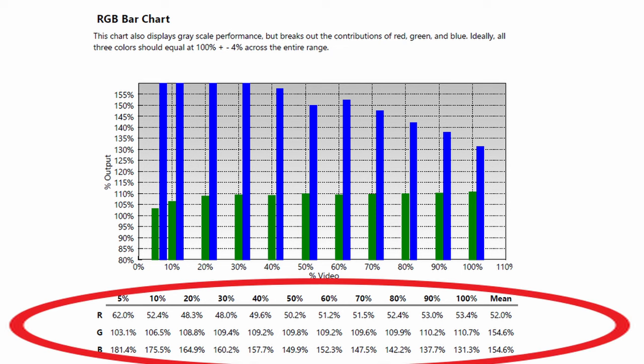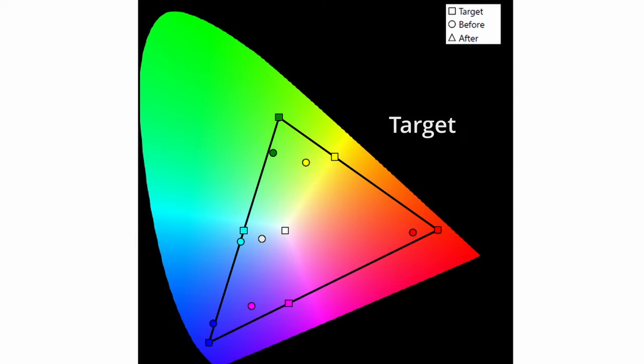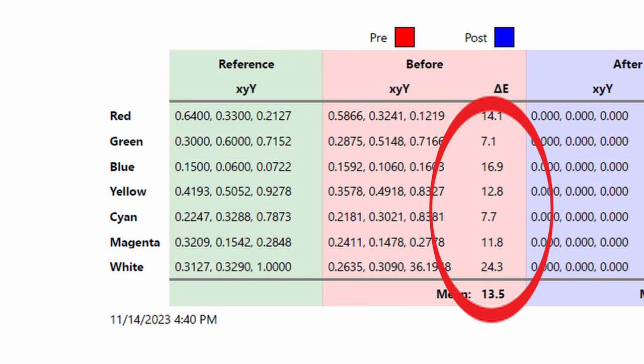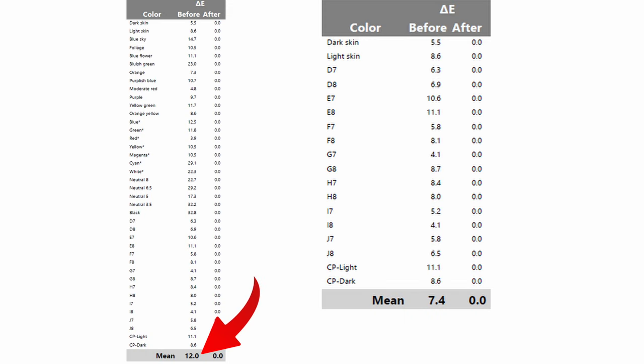However, if we continue down the line and look closer into the gamma, we're going to notice that the white balance is off quite considerably — all of the colors lean towards the blue. You can also see that in the CIE graph. Digging in deeper, we're getting some very high delta errors with color accuracy because everything is leaning towards the blue. This is much higher than what I would like; at the bare maximum I'd like to see 10, and excellent would be under 3. Unfortunately, this is over both of those.